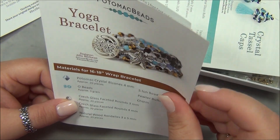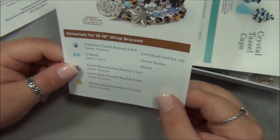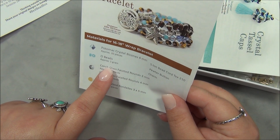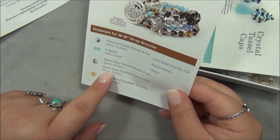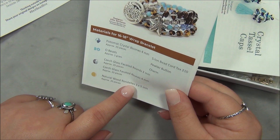Oh my gosh, that's very pretty. I love stuff like this. So this bracelet's going to have Potomac Crystals in it, 4mm, O-beads — the metal beads are O-beads — and Czech glass faceted rounds 3mm, Czech glass faceted rounds 4mm, and natural wood bead rondelles.